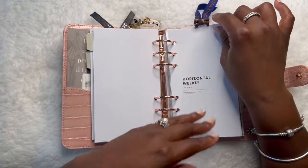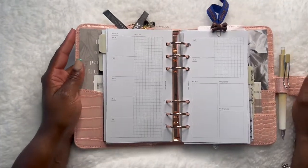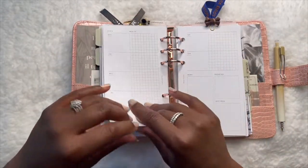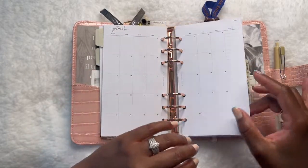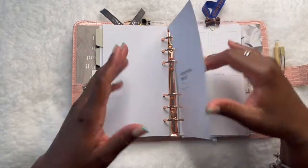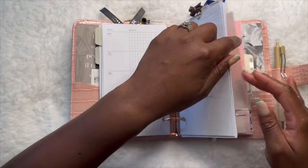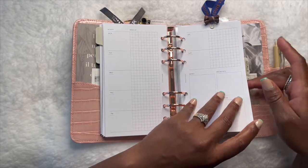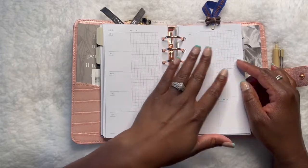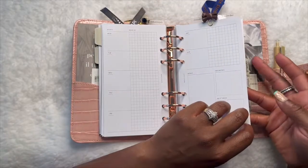I have the rest of the year all in here, and then this is the horizontal weekly. I can't wait to decorate this — I've already started looking at stickers that may fit in the boxes. This section is pretty big because they have all the months in here for the remainder of the year, which is just fine. I don't have to worry about digging out inserts month by month — it's all here ready to go.